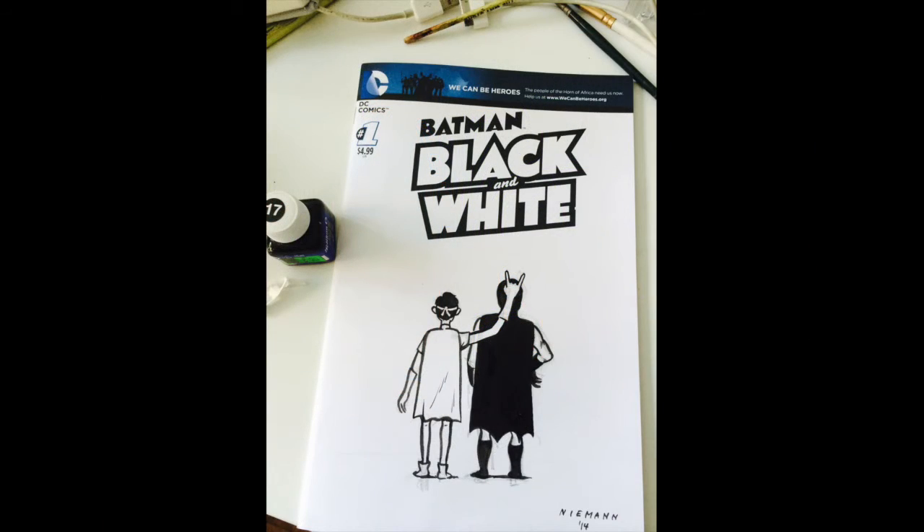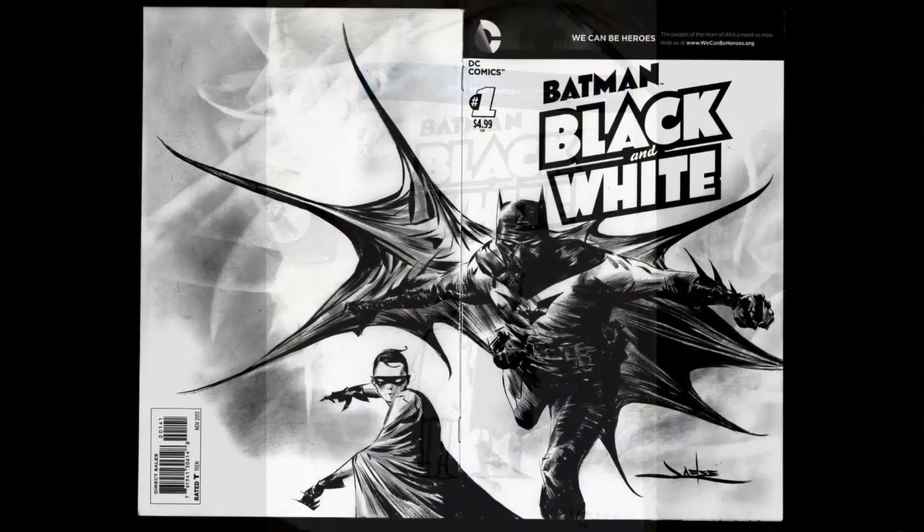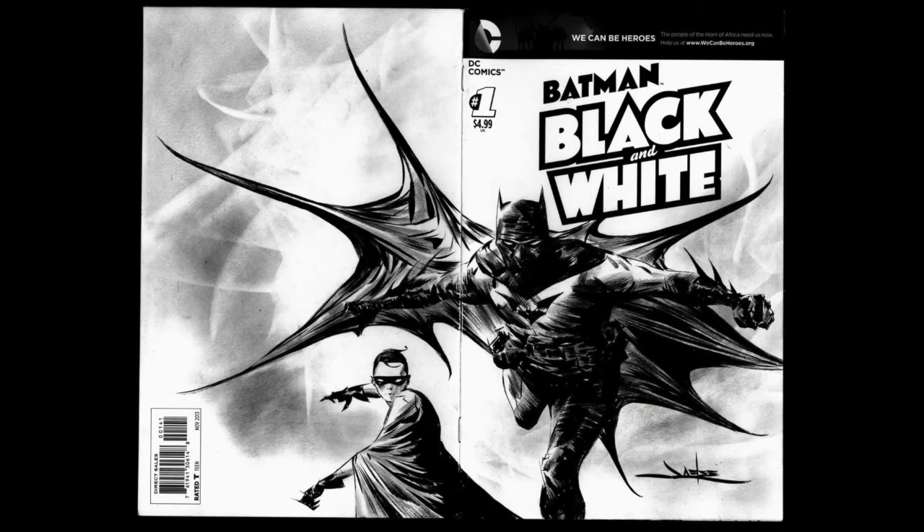This is Christoph Niemann, wonderful illustrator whose work is everywhere. This is Jay Lee — I had chased this down for about two years. He's a terrific illustrator, most recently on the Batman and Superman official title. This is probably my favorite drawing of Robin in the show — just the gesture of it is really, really sweet.